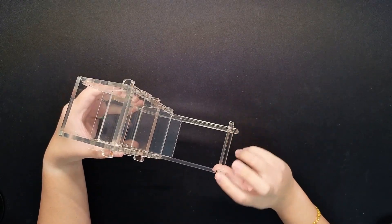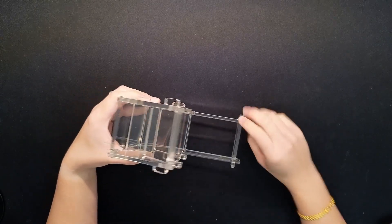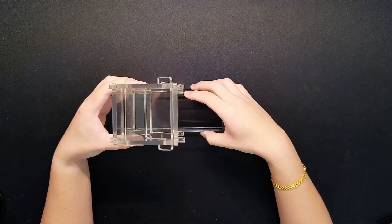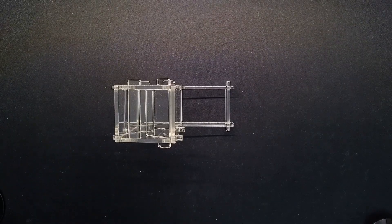I'll probably end up just putting some rubber bands on the edges to keep it together. Besides that, this is the finished product. Thanks for watching this through if you were able to make it — I'll see you guys around!